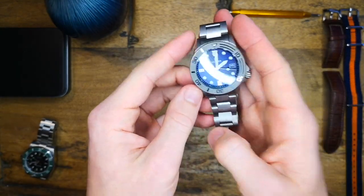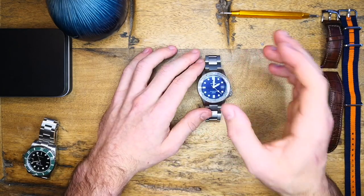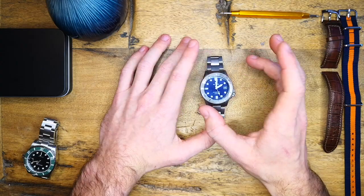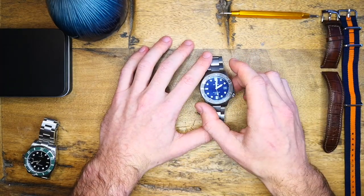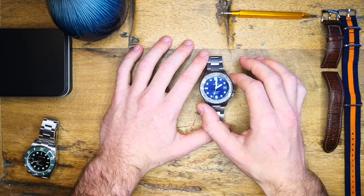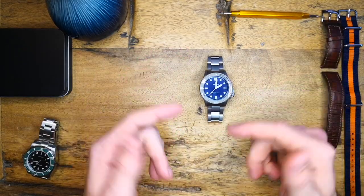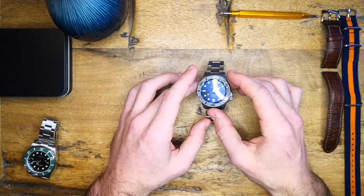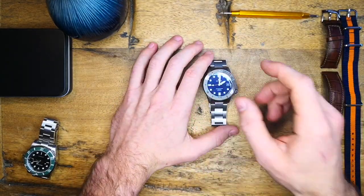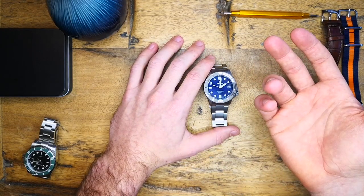Anyway, that concludes my review for the Delios Waveform. Please let me know in the comments below — are titanium watches for you? Do you like that they're so light? Also, I've been reviewing a couple of microbrands — should I stick with the microbrand stuff or switch back to AliExpress specials? I want to make content that you guys find interesting and informative. I know a lot of people review a lot of these microbrands and they kind of go in circuits, so you tend to see the same reviews over and over again.